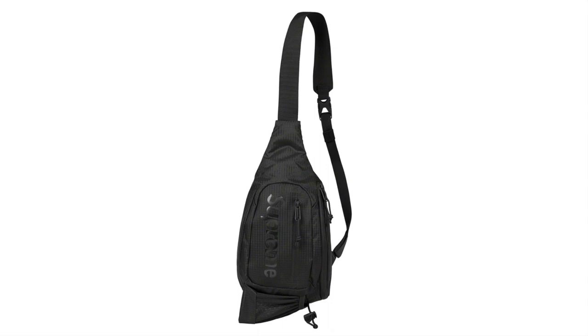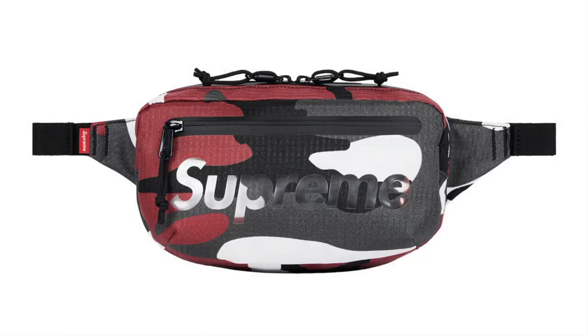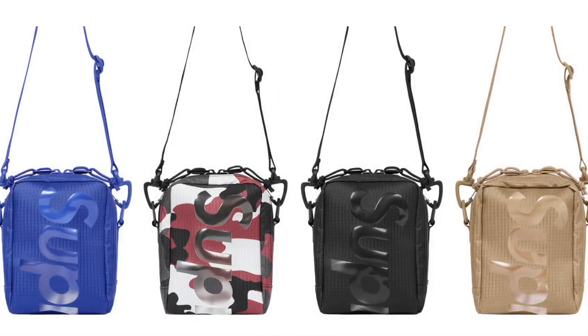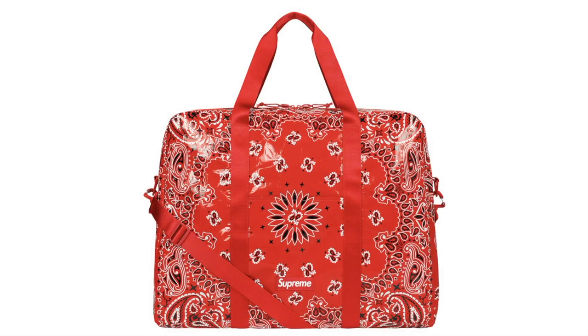Sling Bag — water-resistant 210D Cordura recycled nylon ripstop with weldable polyethylene coating and a TPU logo window, interior 3L. Also available in 1.5L and 50L sling bag configurations.